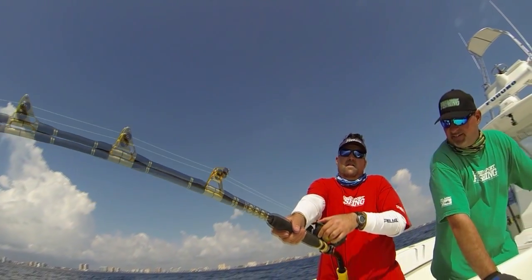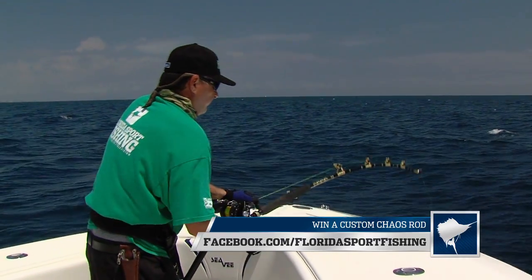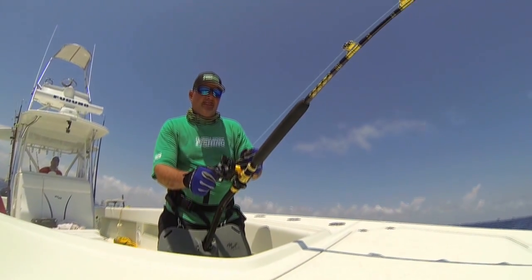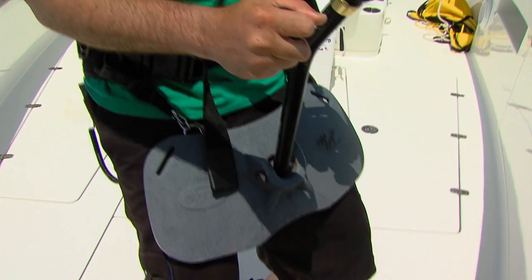I'm hooked up to a sea monster, a big shark, and you can see I'm harnessed in here so I can use my entire body for leverage. Bending my knees, I'm using the boat, couple inches at a time, I'm just cranking them up. And you can see the rod is supported right on my upper thighs here.